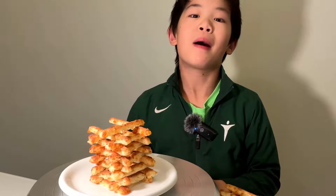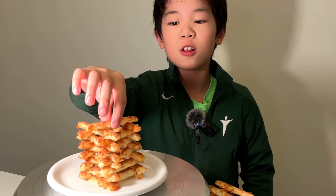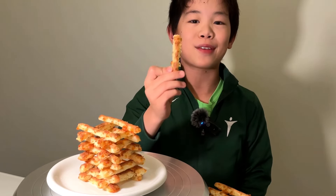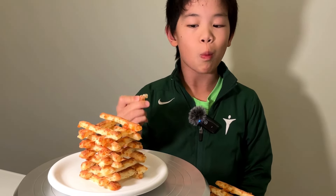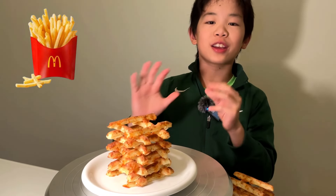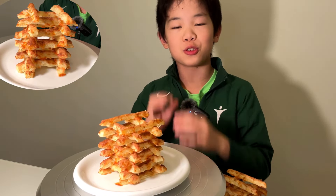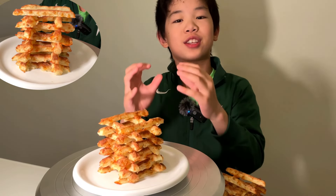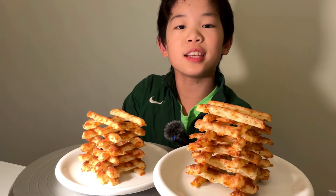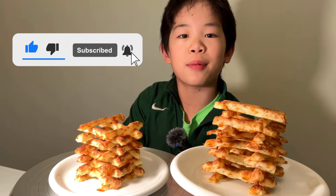This fry is packed with so much flavor. Overall, it's the best fry I've ever eaten. And by the way, these are a lot more healthy than regular french fries. There's not even any oil or butter in this entire thing. If you like this video, give me a thumbs up or subscribe. Bye!